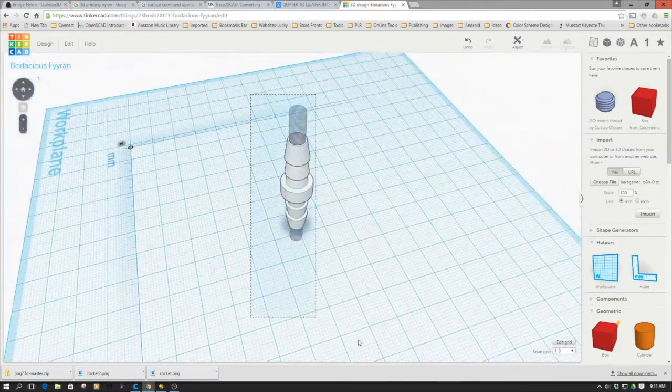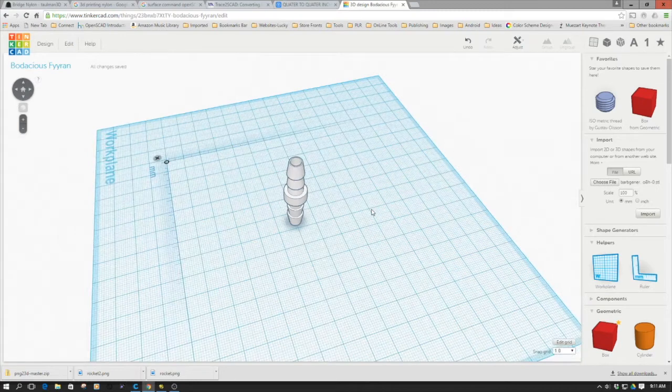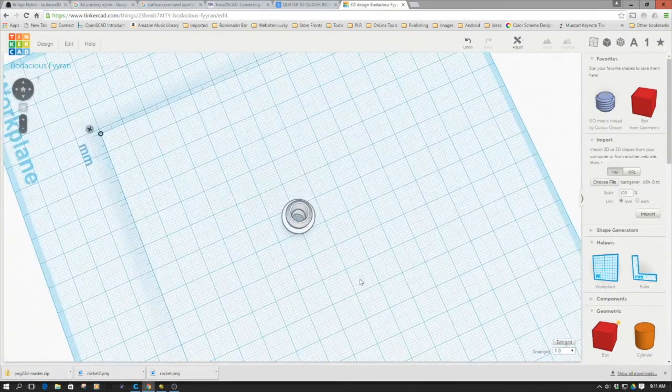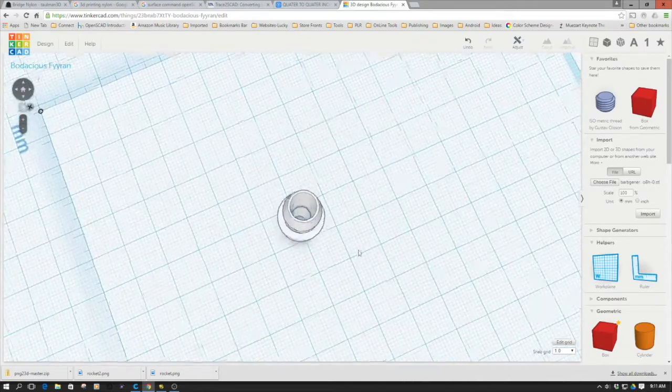So what I'm going to do is go ahead and group this together. If I click the group button, now I have this. And as you can see, we can see through to the bed — so that's a good thing. We now have a hole in the center of it.